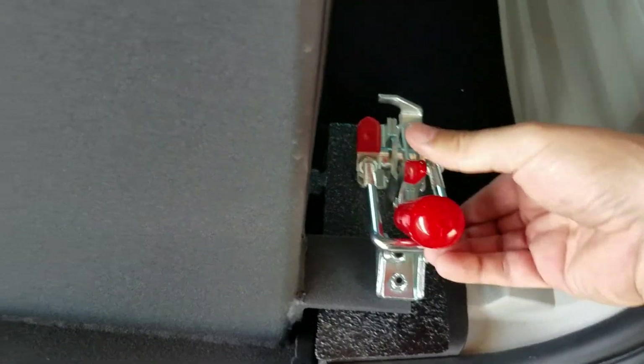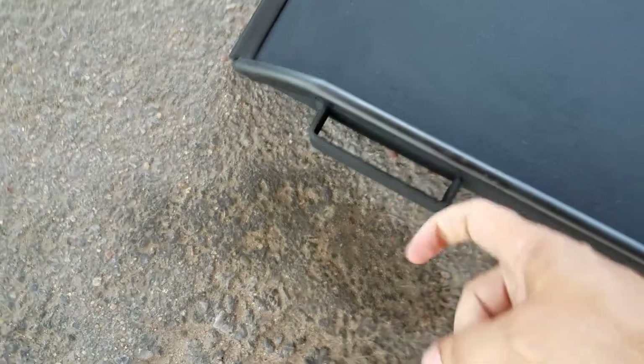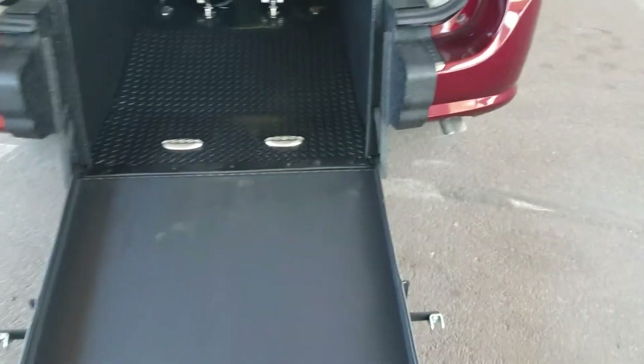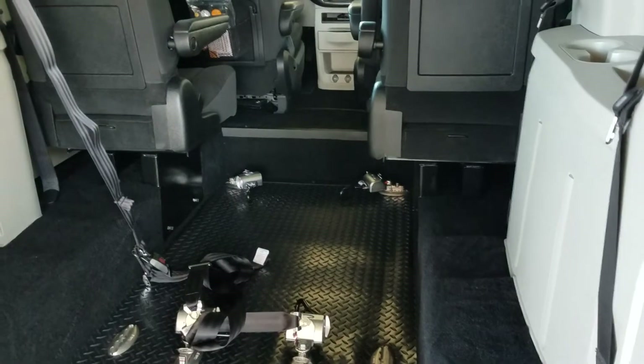These clamps keep the ramp from rattling. I tell our customers if you can lift a half a gallon of milk off the ground, you can operate this 34 inch wide ramp with ease — I can do it with one finger. 34 inches wide, that's 4 inches wider than the side entries. It's got eight tie down points. You can get up to two wheelchairs at a time in here, or a gurney or a stretcher.